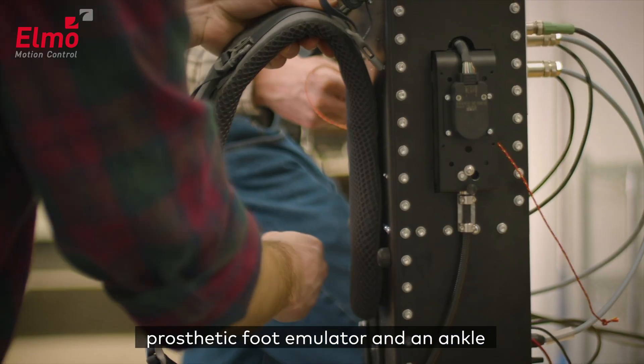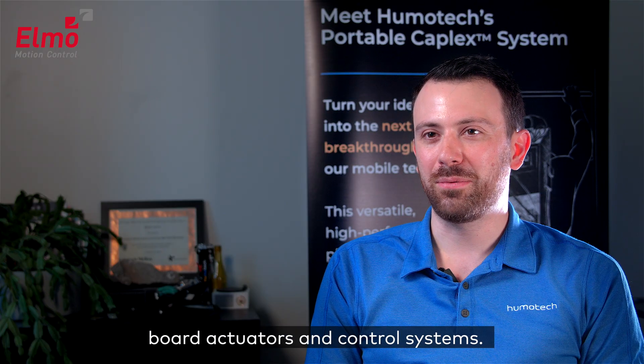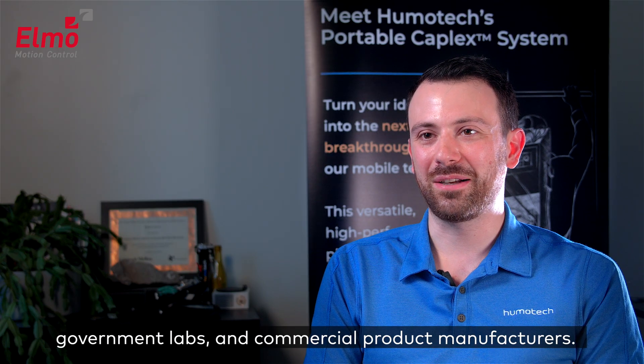Our primary products are a prosthetic foot emulator and an ankle exoskeleton system powered and controlled by off-board actuators and control systems. We support researchers and developers at universities, government labs, and commercial product manufacturers.